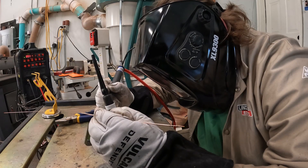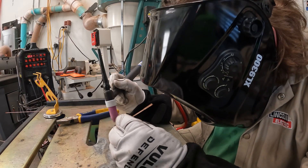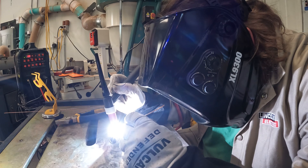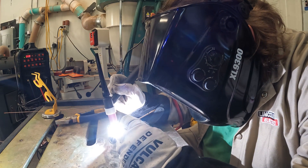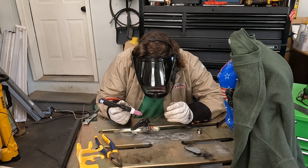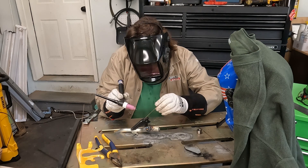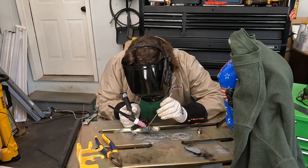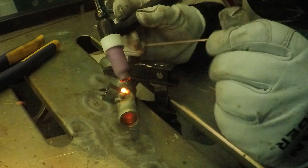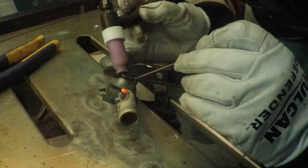A cool thing to note: you'll hear a puff of gas before I get started. That little puff before the arc shows up is called pre-flow — it's a bit of gas to clear the area of any contaminants before the arc actually ignites, which results in a cleaner weld. There's also post-flow, which you'll notice when I hold the torch over the hot weld while it's cooling after the arc is no longer lit. That allows it to cool to a reasonable temperature while preventing any contaminants from getting in and contaminating the weld.